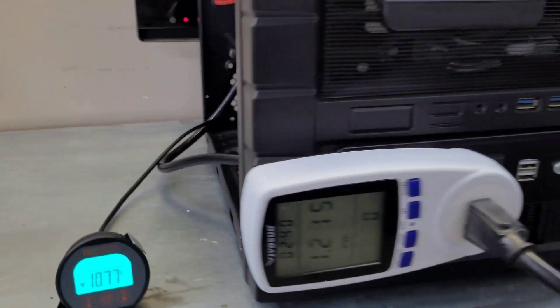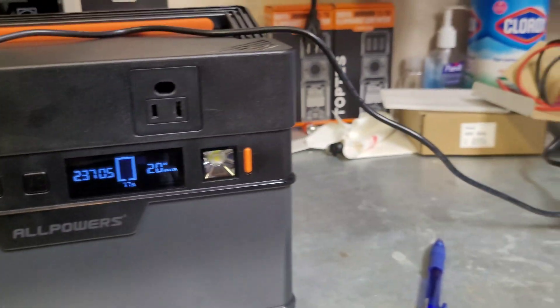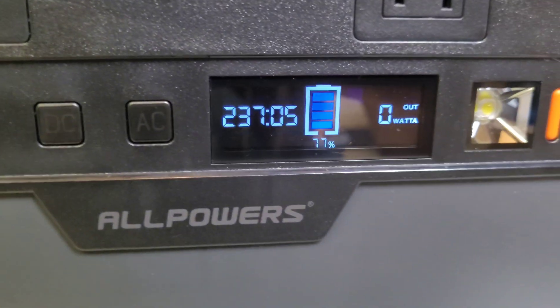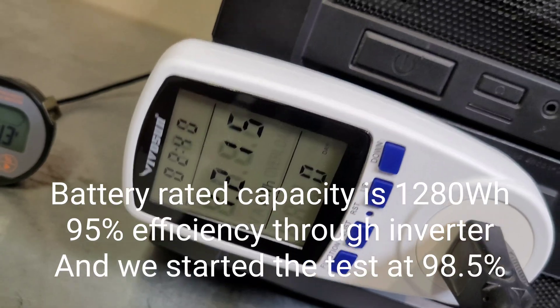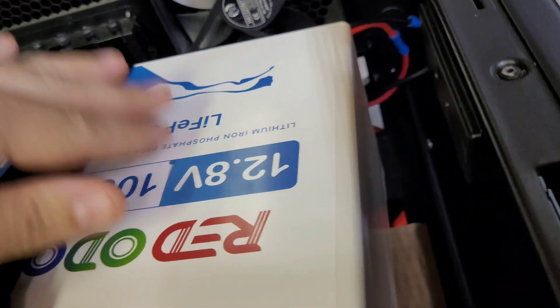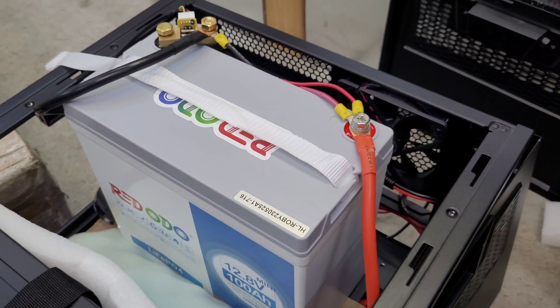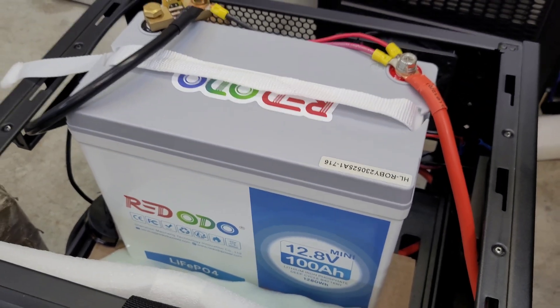We got the alarm beep and the system shut down. All lights off. We pulled 1.215 kilowatt-hours, which is very close to the rated capacity of the Ridotto battery - and that's going through the inverter. The battery performed amazingly; it's not even warm despite the garage being about 90 degrees. Definitely a win for the DIY power station. The Ridotto battery pulled full capacity and the Renogy inverter ran at about 95% efficiency.